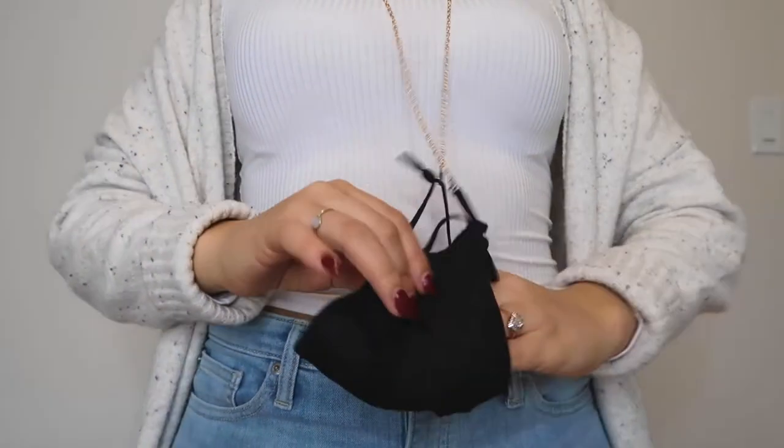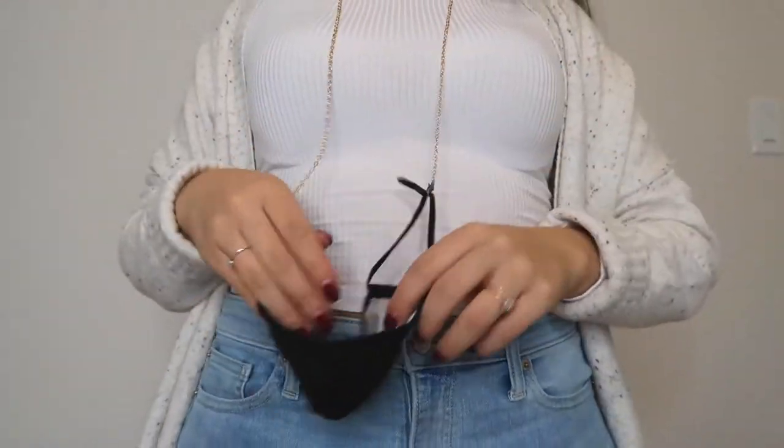It uses really affordable supplies and materials and it took me maybe a few minutes to make all of them. I'm going to show you guys how to make three different ones. This one here that I'm wearing is the longest one I've made — it's great because you just kind of wear it like a necklace almost, and then you can just let it hang down here.